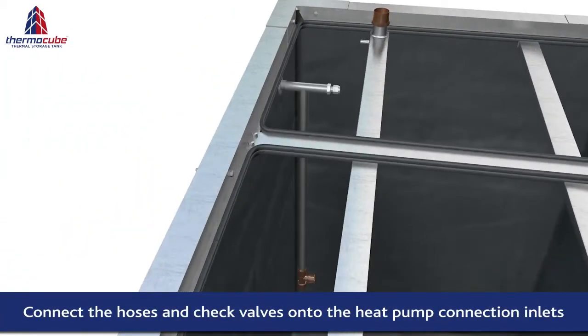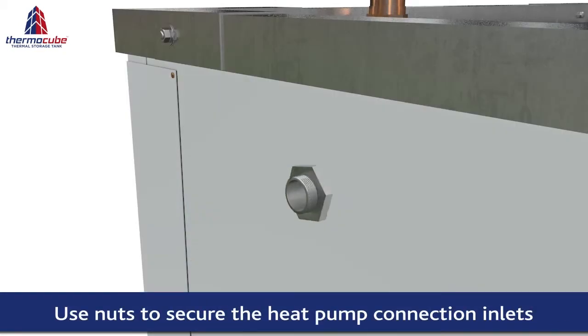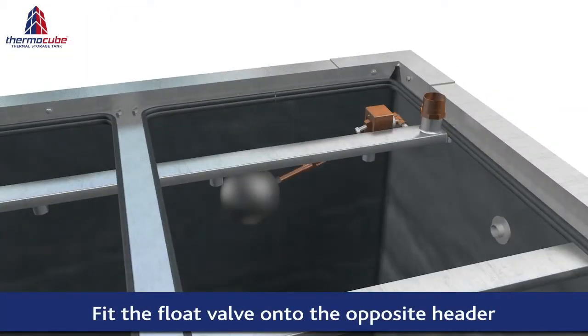Connect the priming lines to the heat pump connectors. A float valve is fitted to the opposite header to maintain a constant water level within the tank.